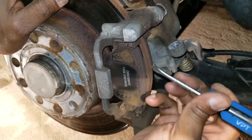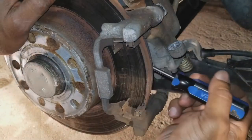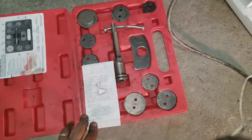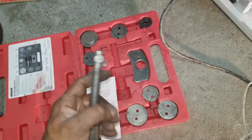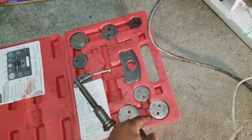To get the brake pad out, you slide it out, pop that side off, and pop the other side off the same way. When pressing in a caliper on a Volkswagen, it has to be turned while pressed. We're going to use this brake caliper tool set with the right size fitting.